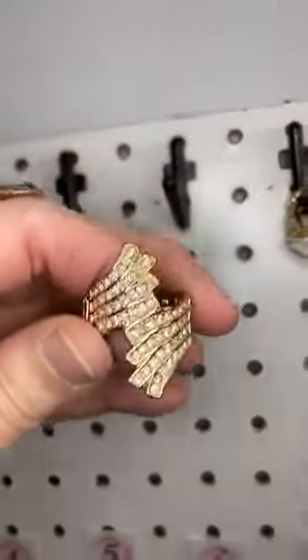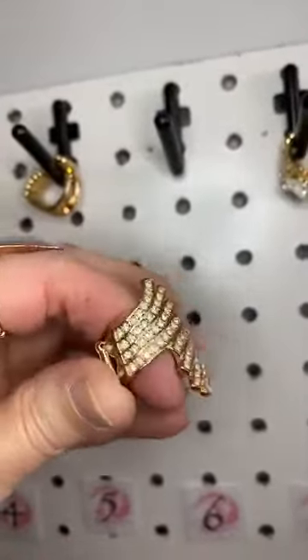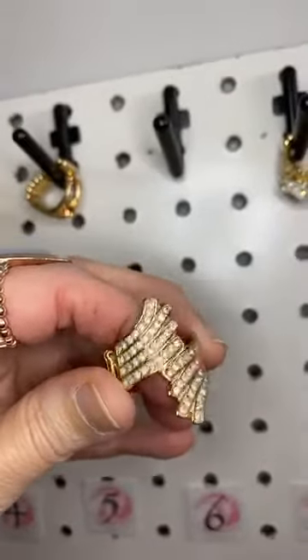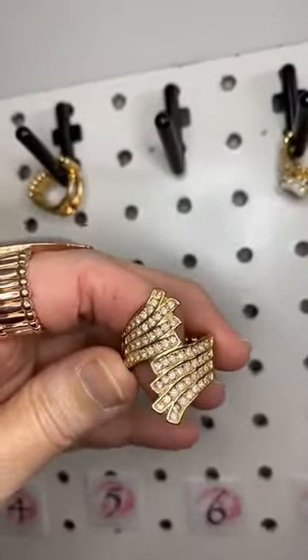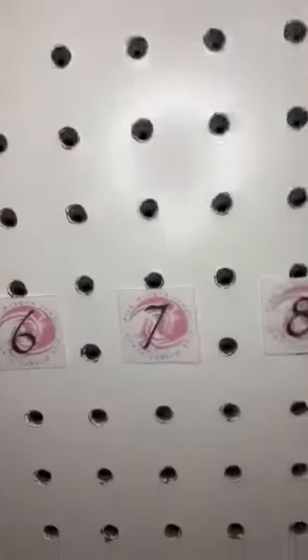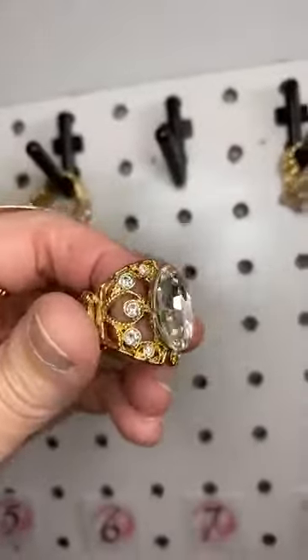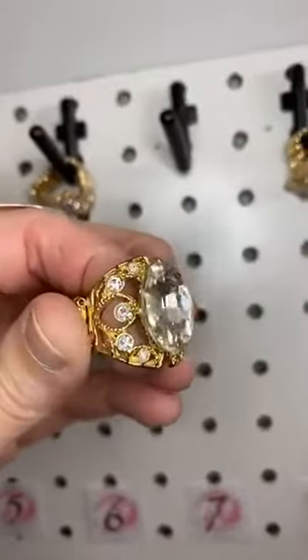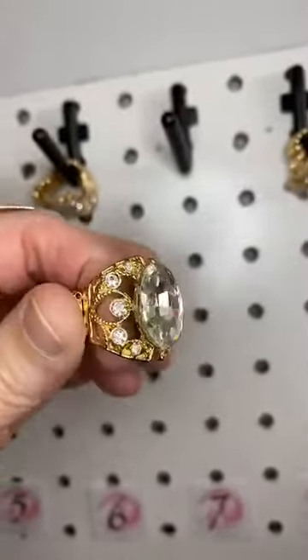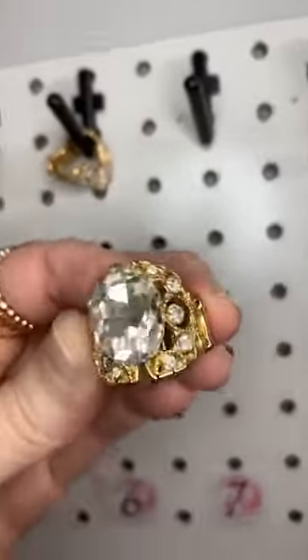Number six we have this amazing ring — I've worn this a few times and I love it. Rows of rhinestones that swirl across your finger creating that kind of wavy look. Number seven — oh my gosh, look at that rhinestone! This gorgeous giant white rhinestone with beautiful small rhinestones on the sides and a little bit of peek-a-boo there.